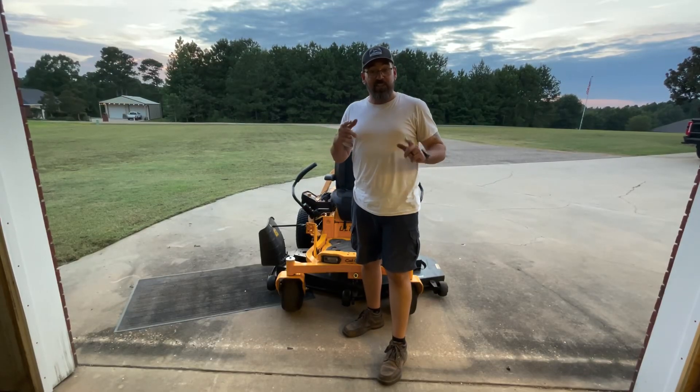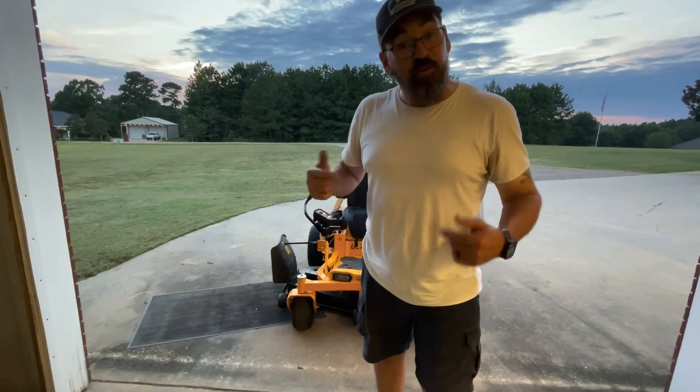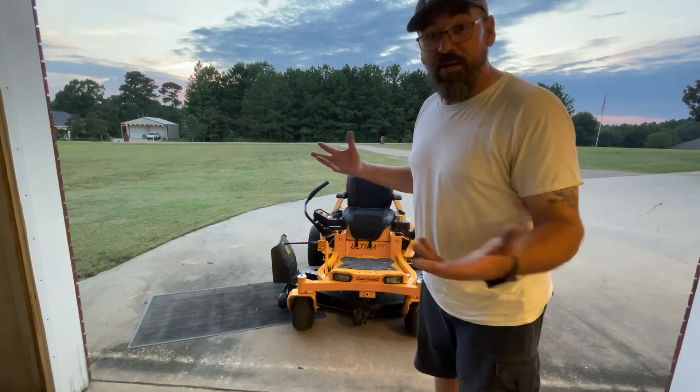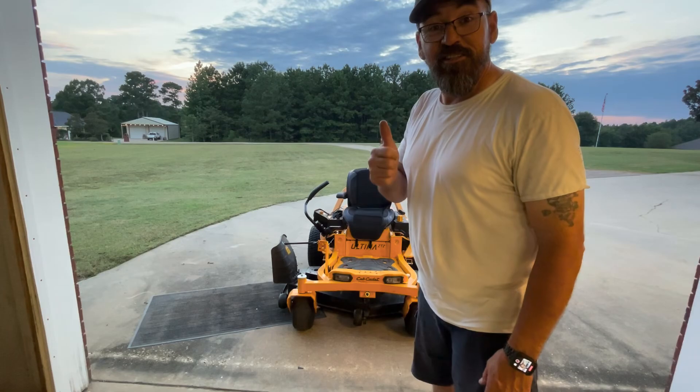You guys want to know the best lawnmower hack? This right here. If you want the best hack ever for mowing the grass, get your air-conditioned seat. It's just a bunch of fans — they blow, and it works good.